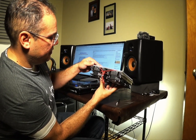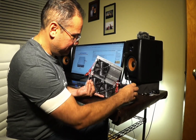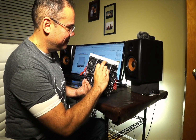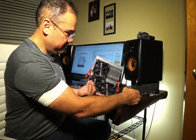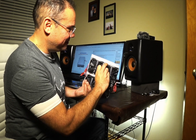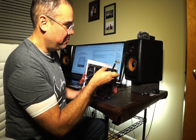But then looking at it more closely, I'm not surprised. There you go. Buyer beware.